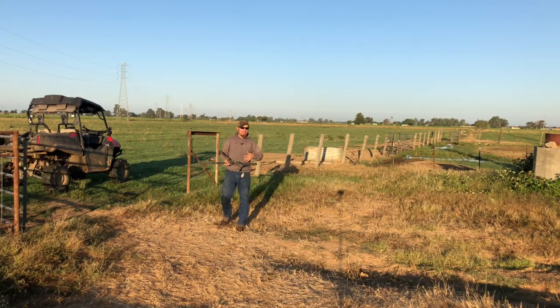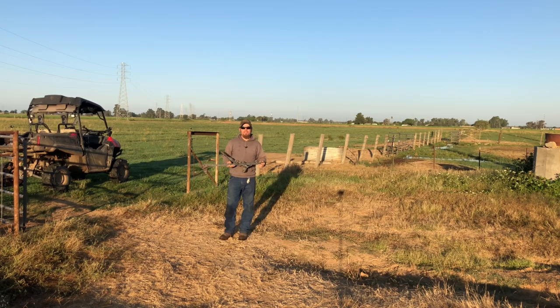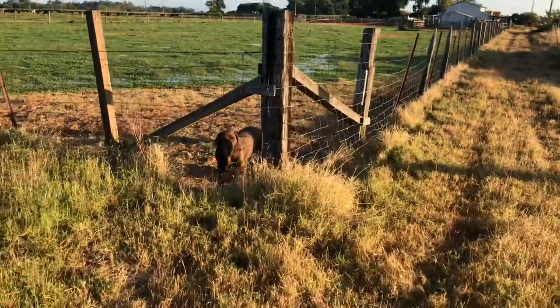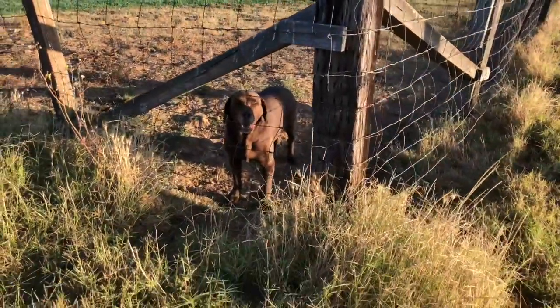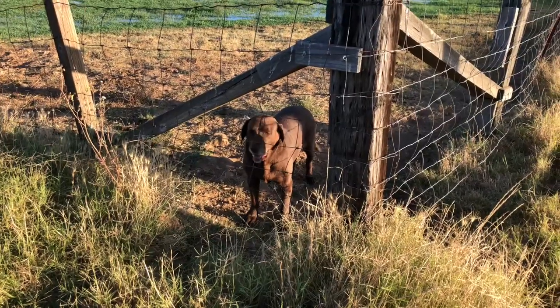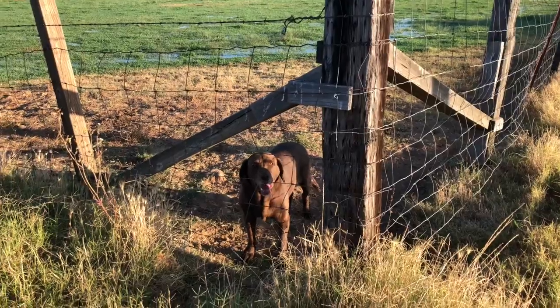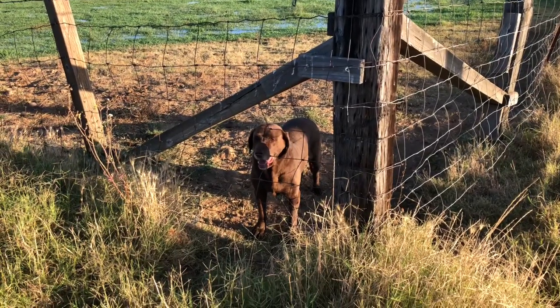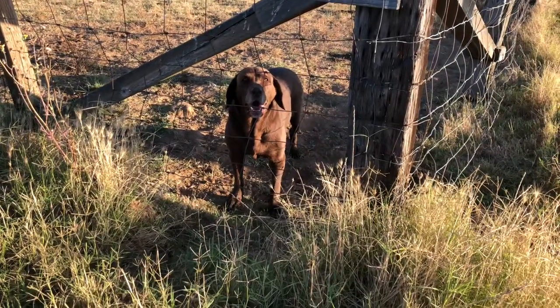I'm going to figure out the proper name for one of these, and that's the name I'm going to use in the title so that if you guys are looking for one you'll know what to call it. But if your place has barbed wire, I really recommend getting one of these — this is probably my favorite fencing tool.